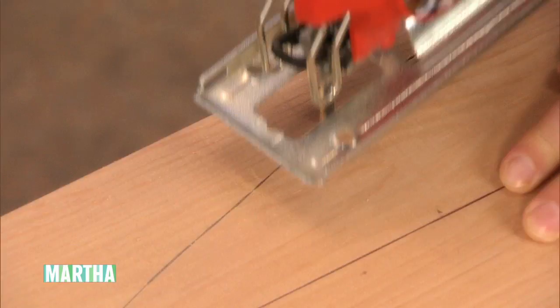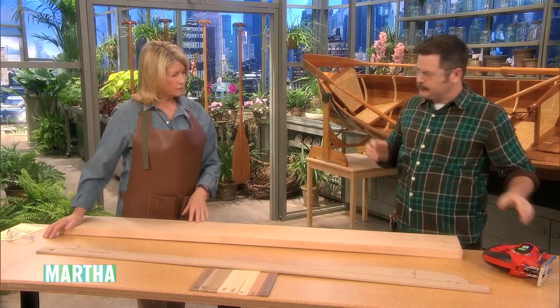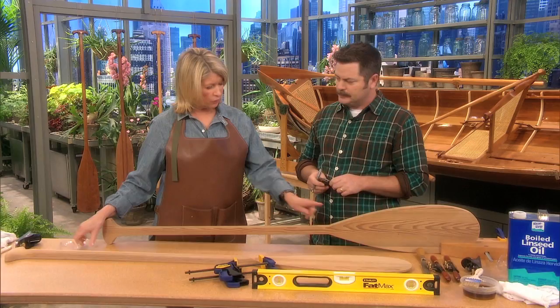I'm glad you're wearing protective goggles — always protect your eyes. You also want to protect your ears. If you're a beginner, plan on a good long weekend.